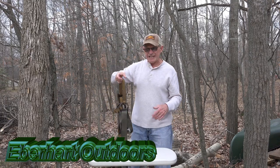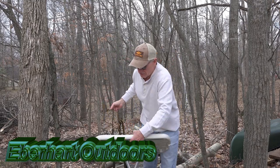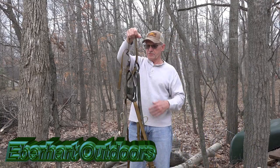I want to show you how to properly get in a saddle. This is an ESS.